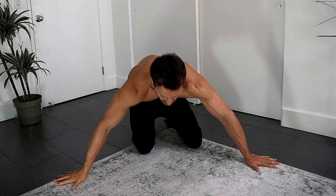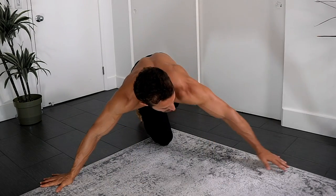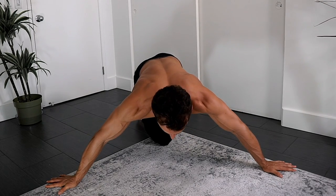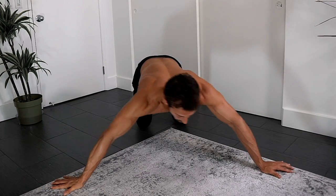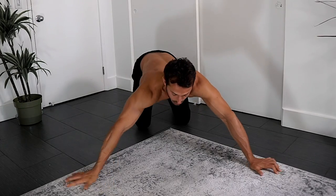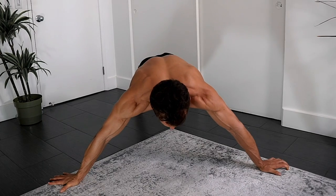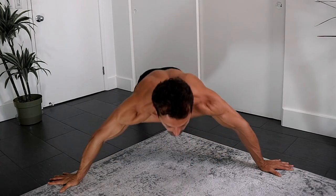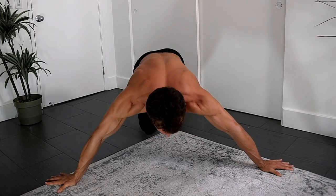The first exercise is fly push-ups. Instead of normal shoulder-width hand placement, stretch your hands out an extra foot apart and point the fingers outwards, letting the elbows flare out wide like you're doing flies. Get up on your toes — if that's too much, put your knees down. The wider the hands, the more you target the chest. Press through the shoulders, don't let the hips drop, go all the way down to the chest and push up — shoulders should protract at the top.